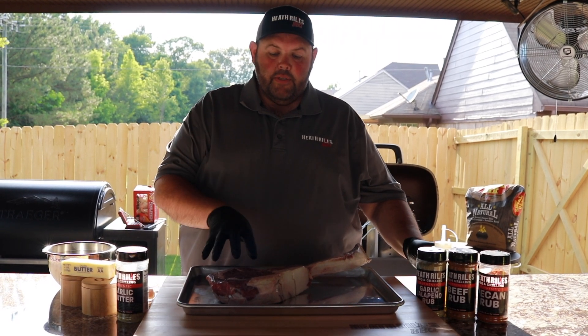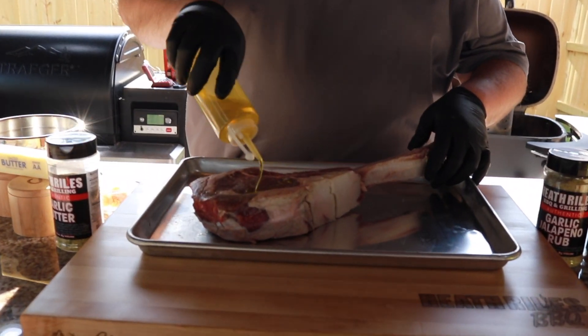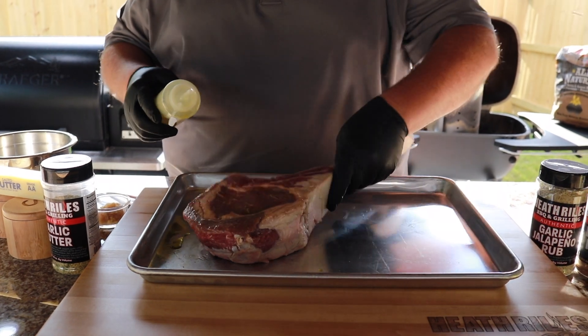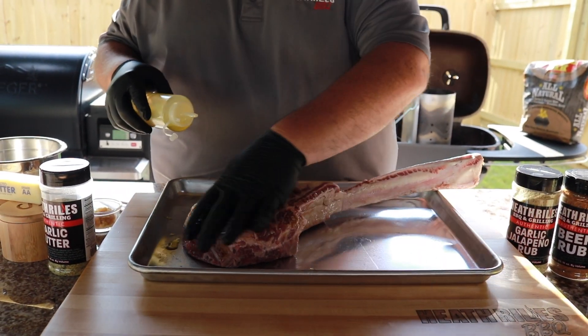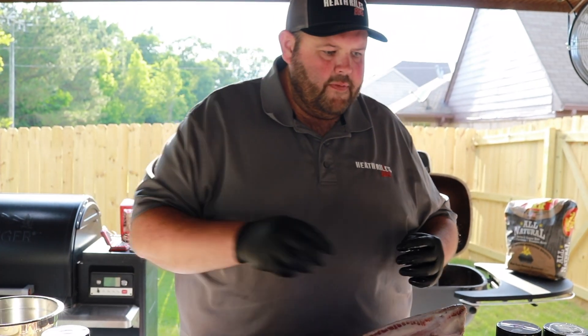Now to get started with this ribeye, we want to use a little bit of olive oil as a binder. I'm going to squirt it on here and rub it in on all sides. We didn't do much trimming to this ribeye because we want to leave that fat intact — it just helps with everything.